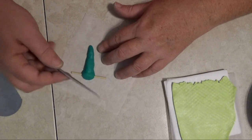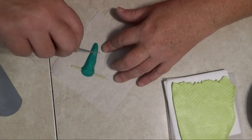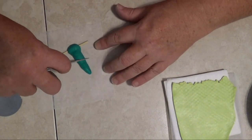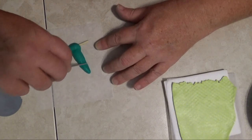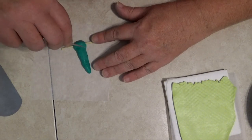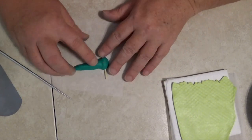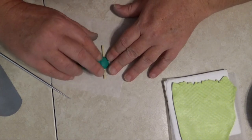I'm using one of the etch and pearl tools and also using my fingers to get this as smooth as I can.